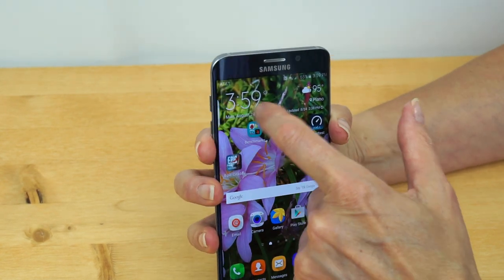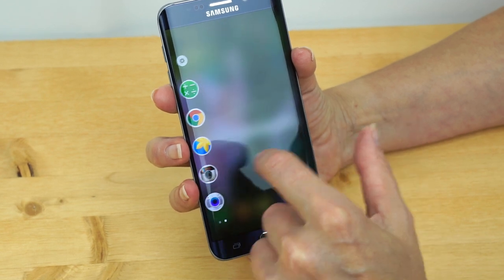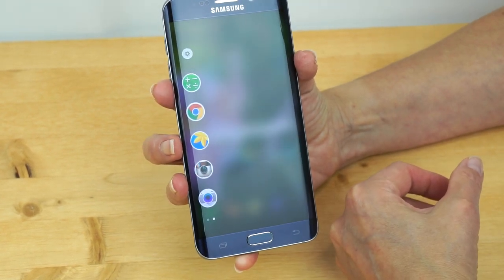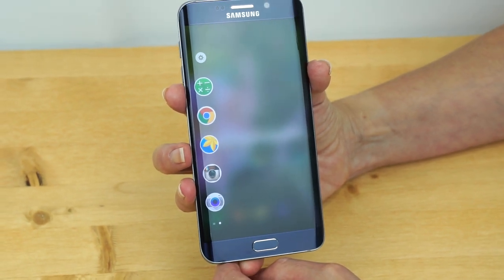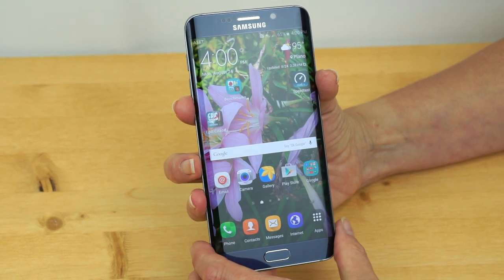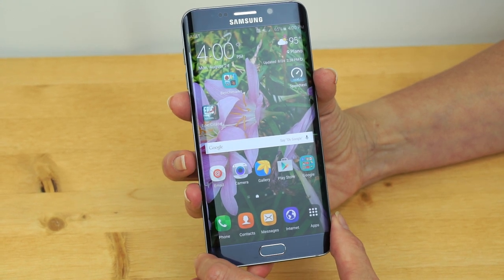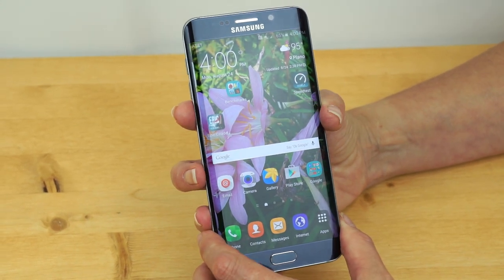One thing the Edge Plus brings you is the side screen functionality. You've got your quick launcher with people, and if the phone is off, it'll glow with that particular color when facing down. There's also an app launcher — which the regular S6 Edge didn't have — that saves screen real estate and is handy for multitasking without using the multitasking button.